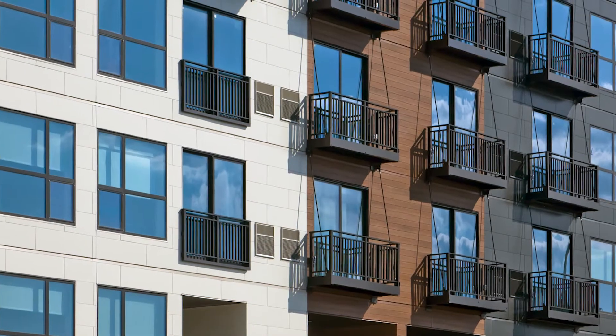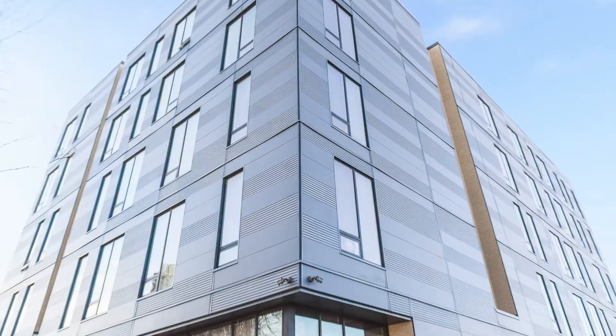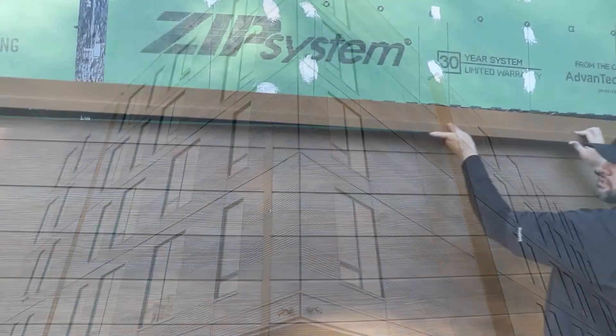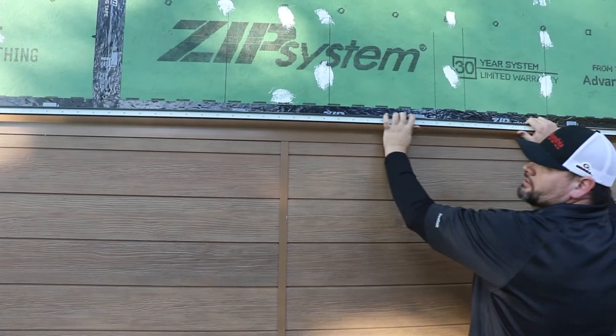When installing Nichiha's architectural wall panels, you may need to install compression joint flashing depending on the height of the wall and which type of framing you're using for the building. This video will show you some tips on how to install compression joint flashing correctly.